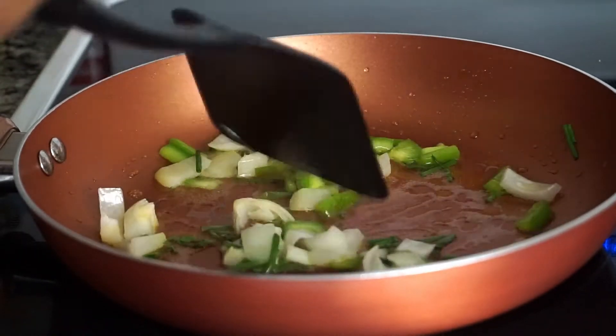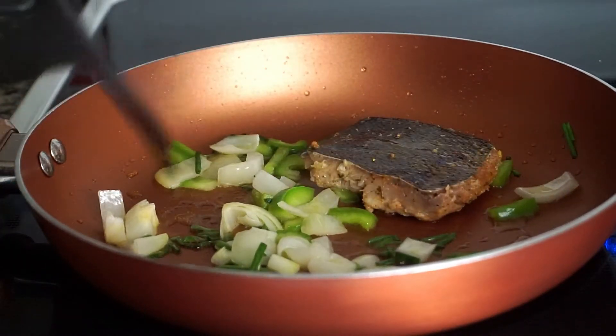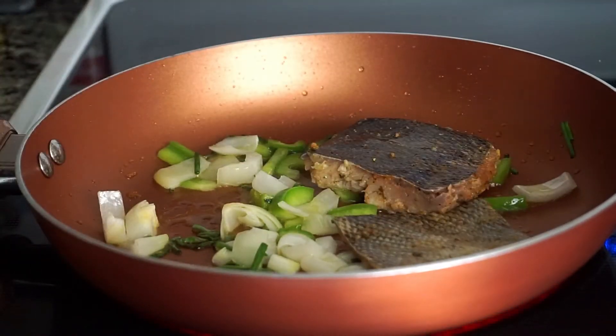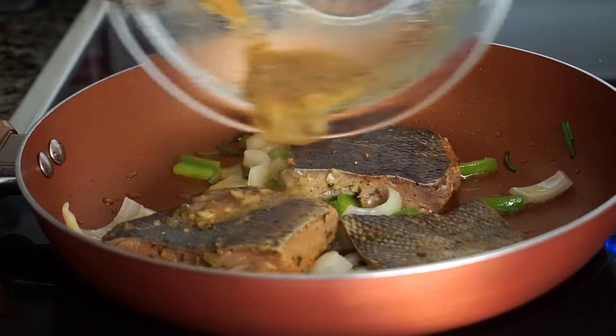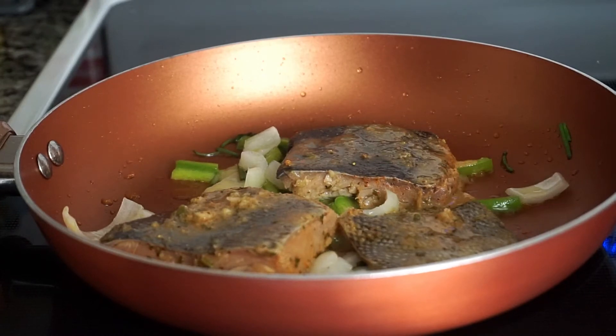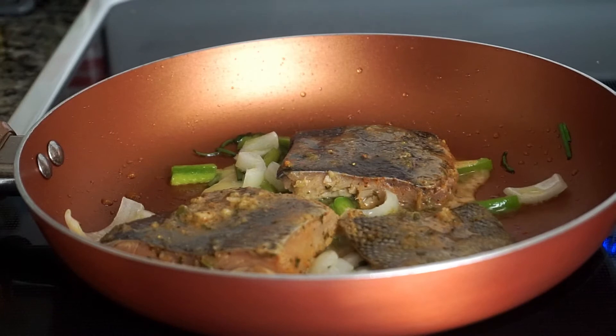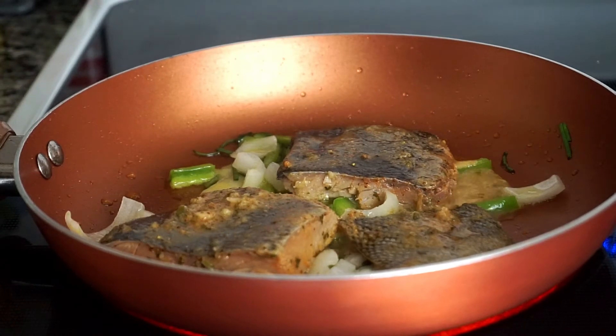My vegetables are ready so I'm going to add my pieces of salmon face down. I'm also going to add the marinated juice left over in the bowl.